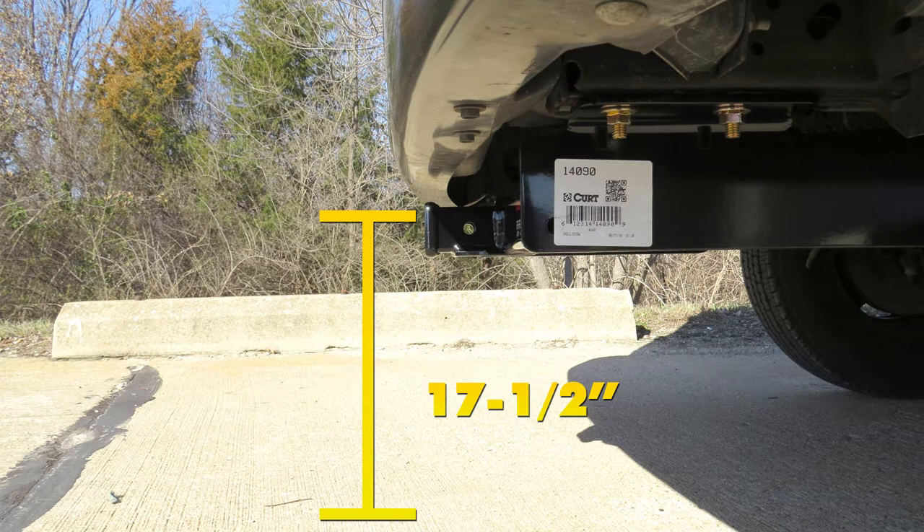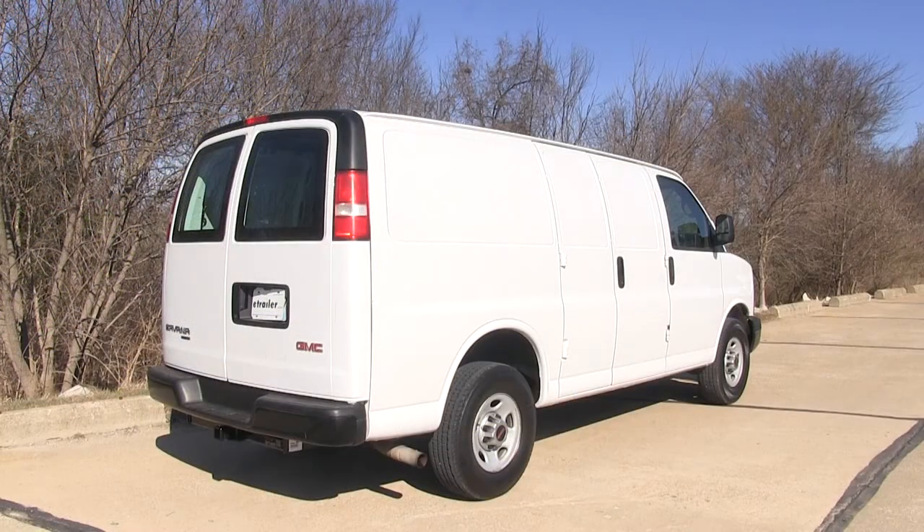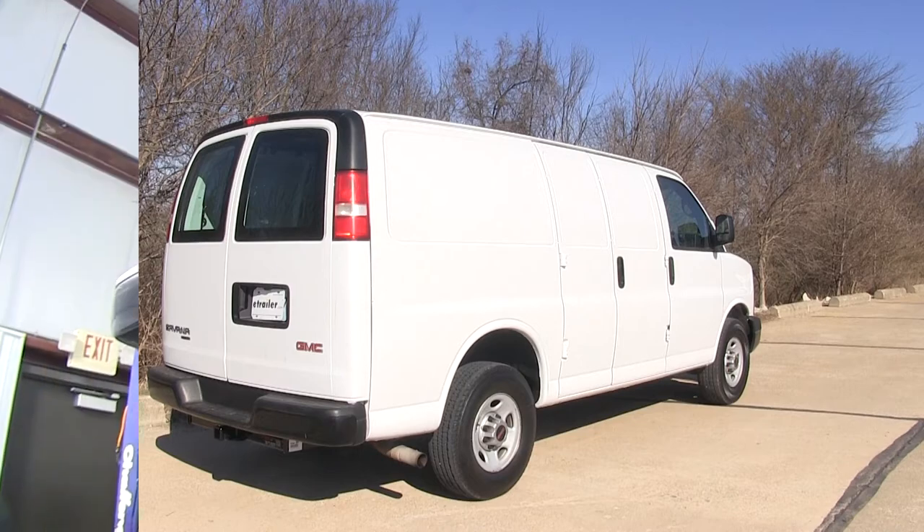and about four inches from the center of the pin hole to the rearmost part of the back bumper. Now that we've gone over some features, we'll show you how to get the hitch installed.